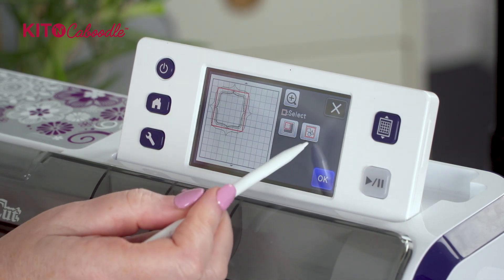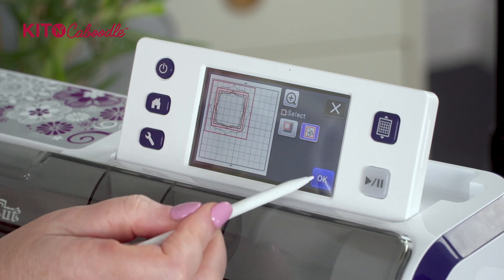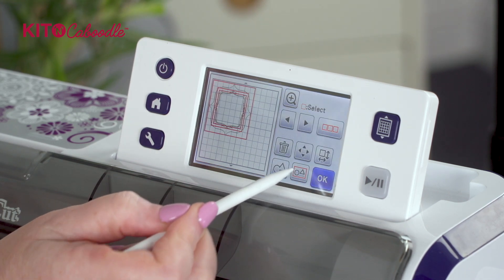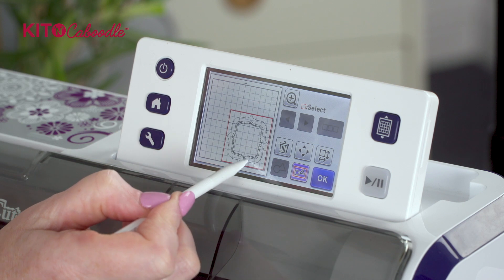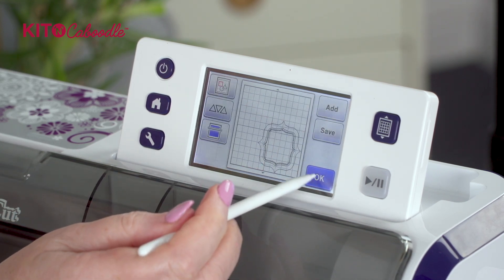We're going to multiple select - which is the three red squares - everything that's on the mat, so the complete image of the mat. We're going to press okay and we're going to group it together, and we're going to move that to one side.